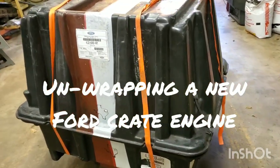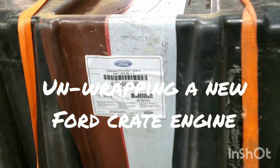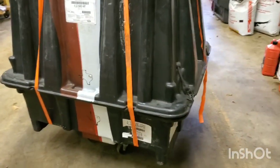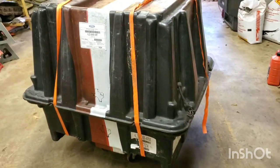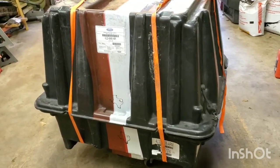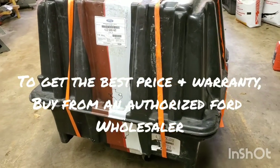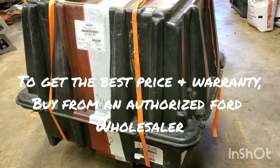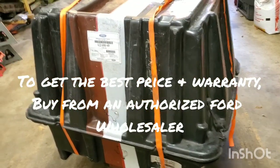Hey everyone, got another Ford 5.4 three-valve engine here. Just picked it up from Ford — it's a remanufactured engine. If you're going to replace your engine in your Expedition or F-150, this is the way to go. It comes with a three-year unlimited mileage warranty, including parts and labor, so it's one of the best deals you can get for the price.